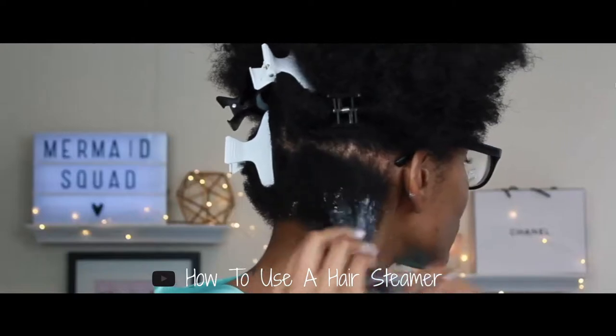Hey guys, welcome back to my channel! Today we're going to be doing my new hair routine. A while back I did come out with a hair routine, and I do have an updated routine on my Instagram, but for my YouTube fam I want to give you in-depth info on the new products that I'm using and how I'm taking care of this red hair.